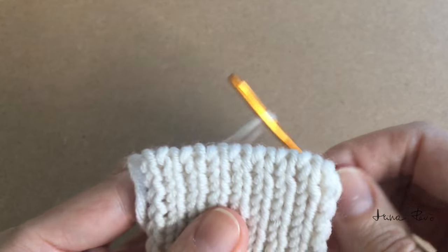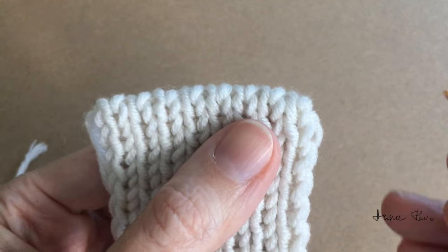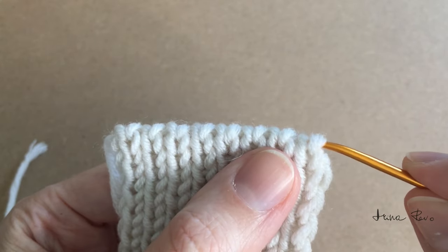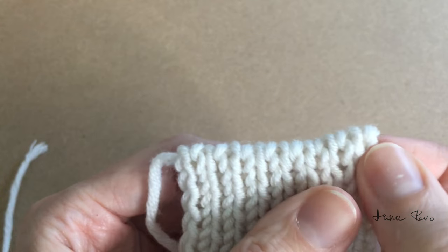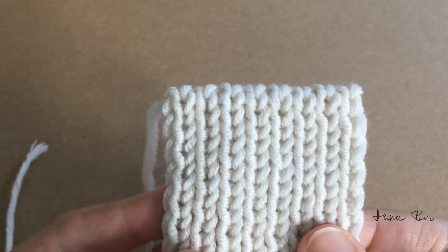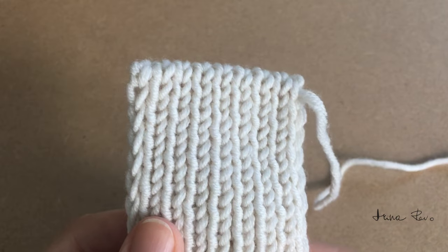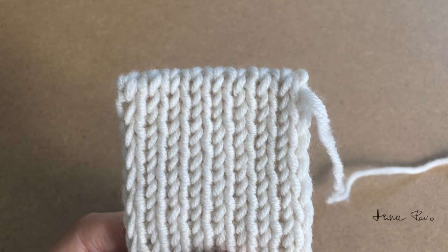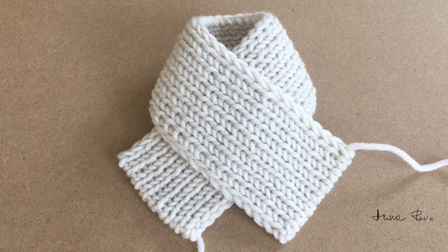If the right corner looks a little bit low, it's very easy to correct — you can use the tapestry needle and just gently lift it to straighten the corner. Now our edges are finished and all we need to do is hide our yarn tails and the scarf is finished. I hope this video will help you to knit a beautiful scarf and I'll see you in the next one.